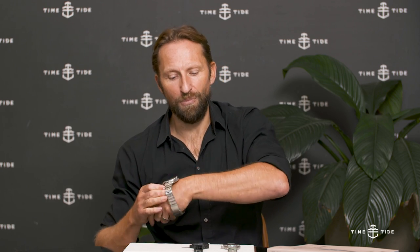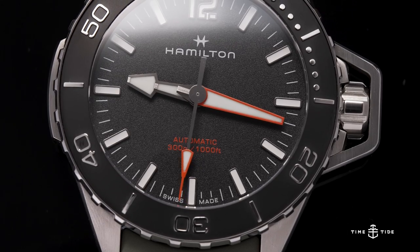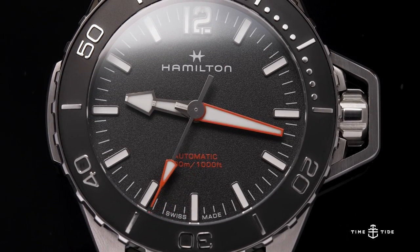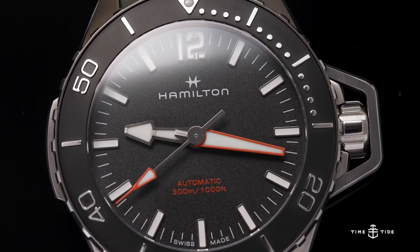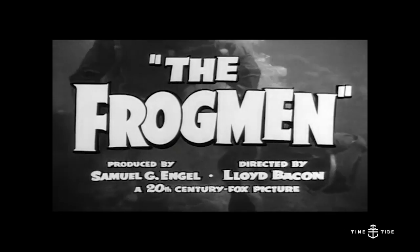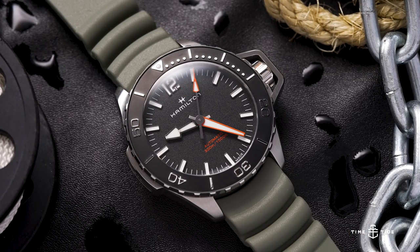So there you have it: a modern iteration of the Frogman collection dating back to 1951, referencing the canteen style crown from those WWII-era Navy watches, and carrying another movie reference in The Frogman — where not only was the watch debuted, but scuba gear was depicted in a movie for the first time. Hamilton: enmeshed in history, enmeshed in movies. Could you pull off 46 millimeters and 13.9mm thick? Which model would you go for? Thanks for watching Time and Tide.